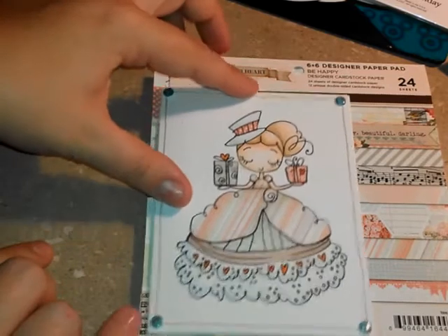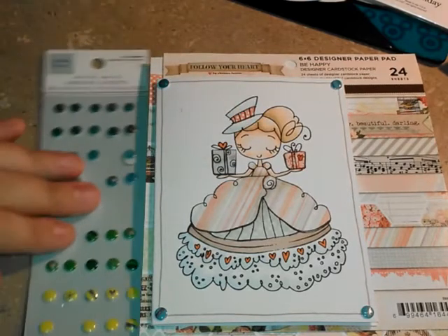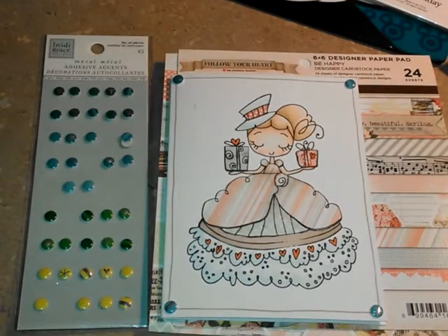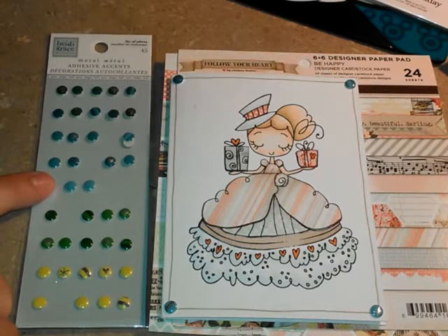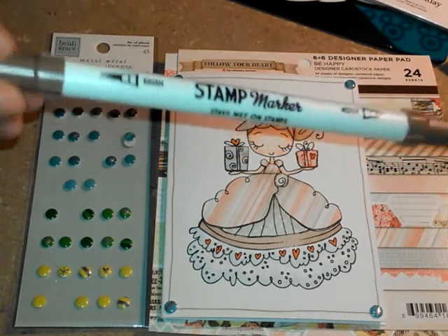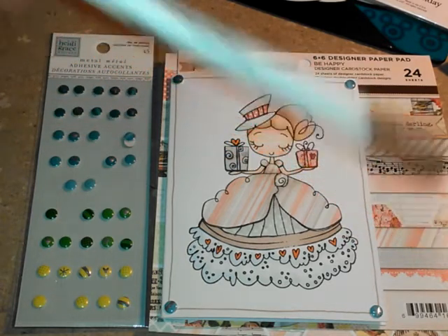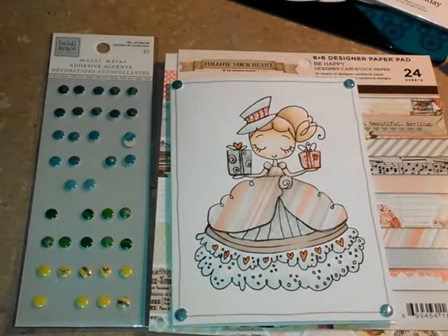Around the outside I wanted to do a real quick simple frame. For the four corners I used this sticker pack from Heidi Grace and pulled four of the middle teal dots off of that — two of them are striped and two of them are stars. Then for around the outside I used an American Craft stamp marker. Looking at my markers, this one here was in color chestnut — it was a light brown but real close to the tan color here so that all the colors stayed tied in together.